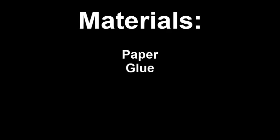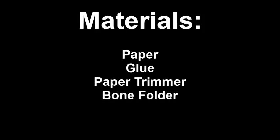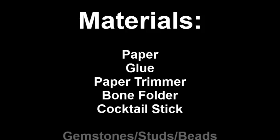And then you will need some glue. I'm going to use a Pritt stick or a glue stick, and also some Eileen's tacky glue. And then a paper trimmer or scissors, a bone folder or the edge of scissors again, and a cocktail stick which is just going to help roll our flowers a little bit easier. Also gemstone studs or beads or other kinds of embellishments to create the centre of the flowers.